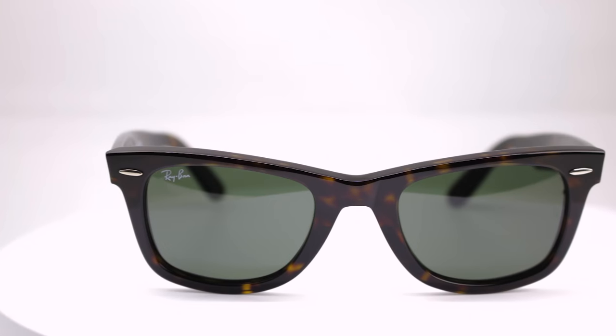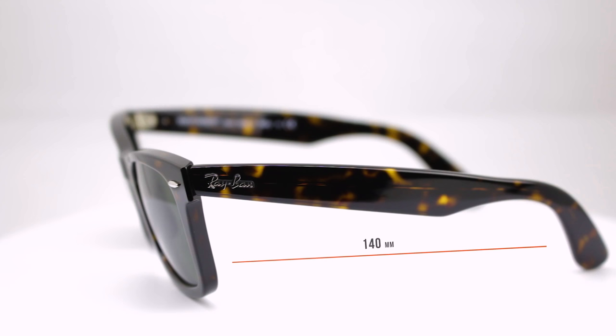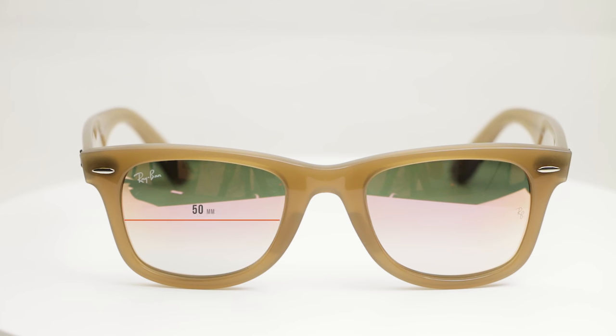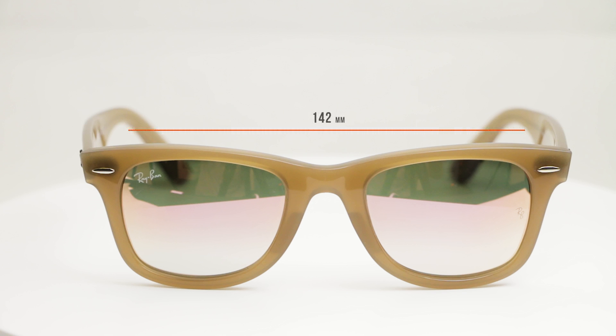Let's go over the sizes. On the original Wayfarer 50 eye size: lens width 50mm, lens height 40mm, distance between lenses 22mm, temple length 140mm, temple-to-temple 142mm. On the brand new 4340, also 50 eye size: lens width 50mm, lens height 40mm, distance between lenses 22mm, temple length is a little shorter at 135mm versus 140mm on the 2140, and temple-to-temple is the same 142mm. Essentially the same exact fit, just a little more comfortable without the tilt.